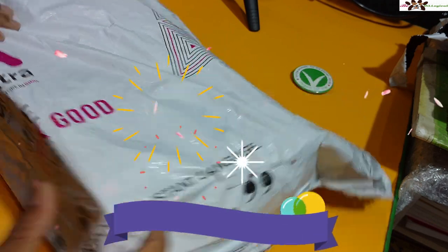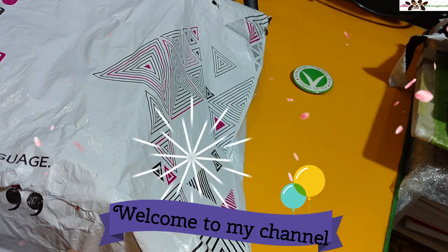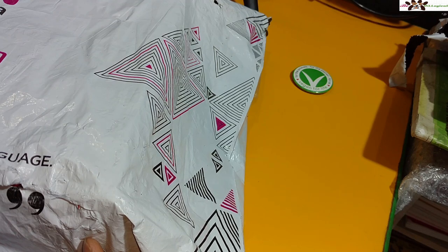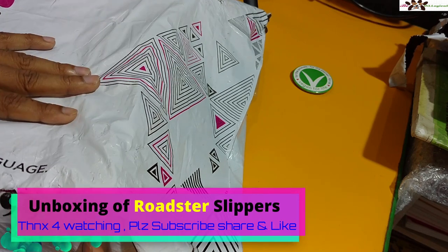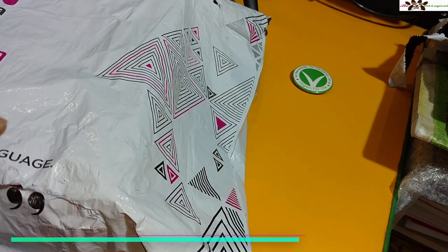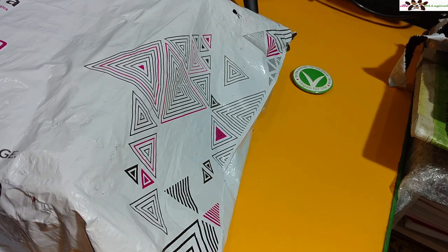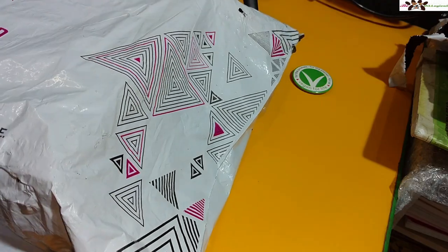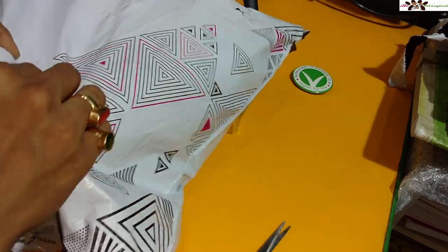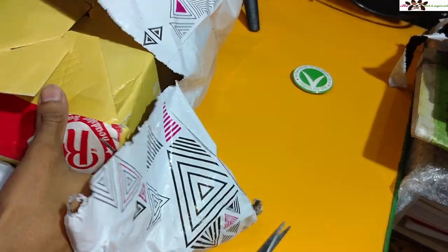Hi friends, welcome to my channel Video Logical, I am Littoy back with another video. Today I'm going to show you the quick unboxing and features of the Roadster TPL sole shoes. I ordered this one for my father, so I just love to show you the quality. I didn't find any video for this one, so if you haven't subscribed yet, please subscribe for new latest videos.